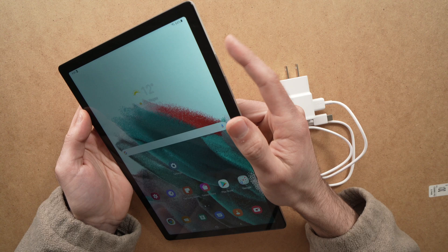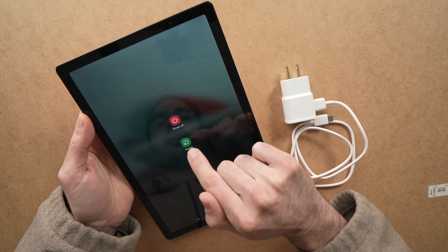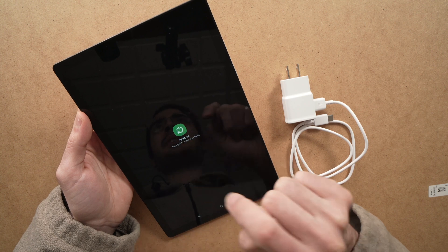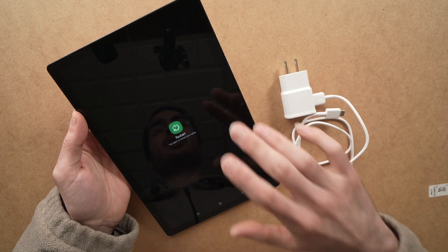All you need to do is press the power button until you see power off and restart. All you have to do is press the restart button, it will ask you to confirm, and then press it again. Wait a minute or two, and hopefully when you plug it back in the wall it will charge.